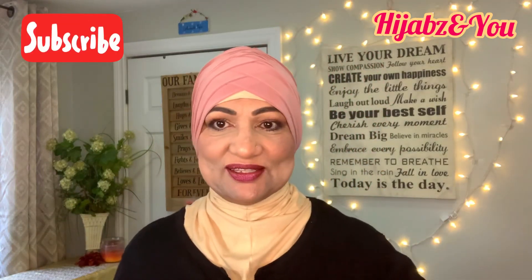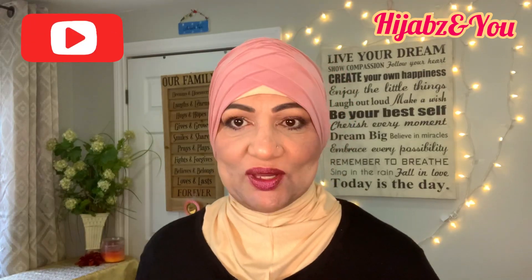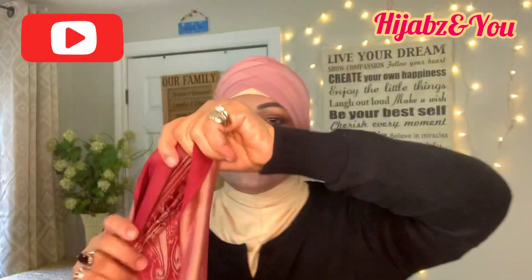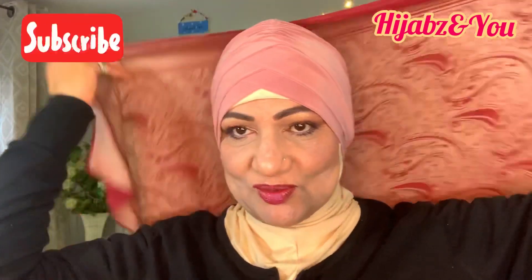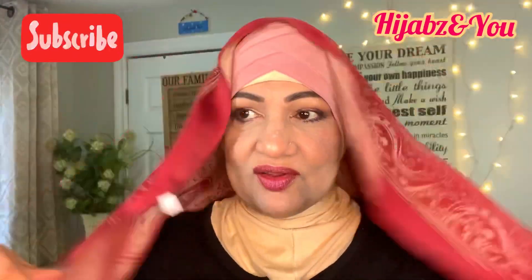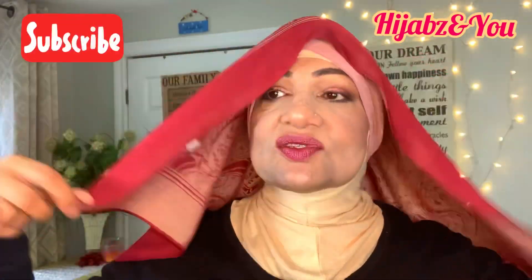So let's get right into the tutorial my dear viewers. Let me show you how I got this really beautiful look — it's super easy, super quick. It is a square shawl today, absolutely gorgeous. So we're going to take the very end of the scarf — see, this is square, so it's the very end of the scarf.